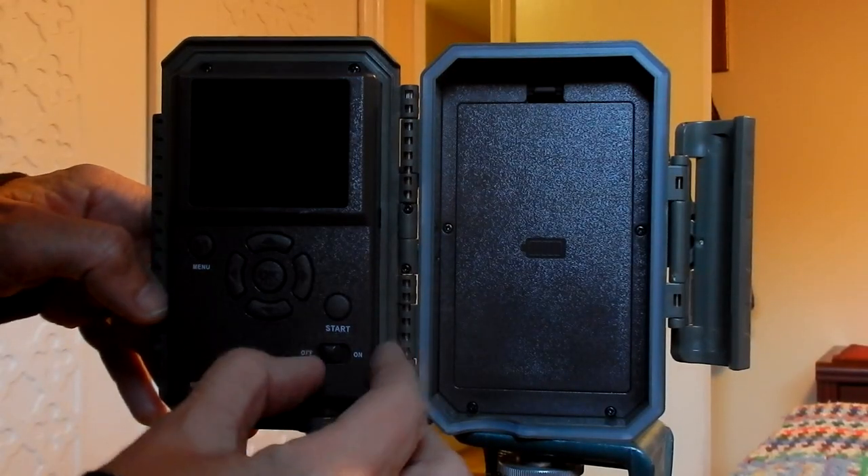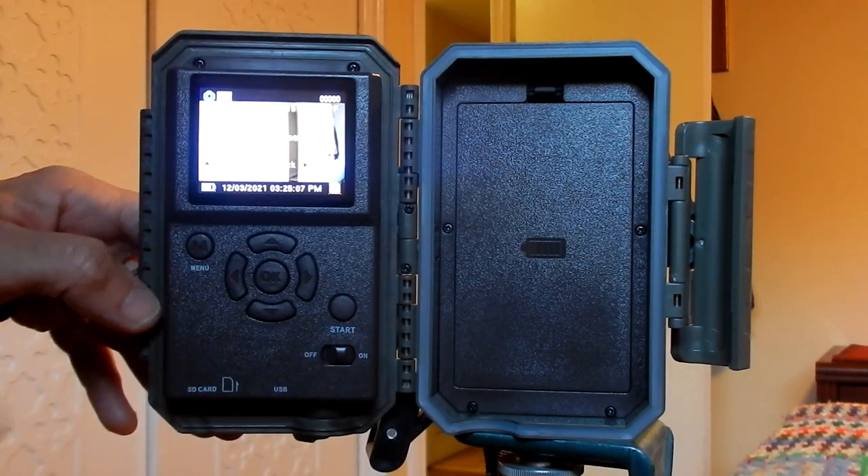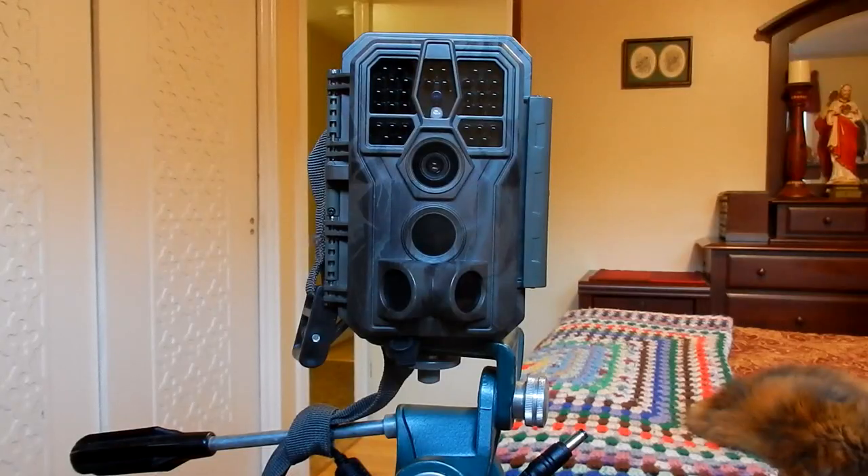I just plugged it in so you can see. Here is the on and off switch and all the controls and how you can set it — the menu, etc. — right here along with the start button. We're still working on fine tuning the settings.